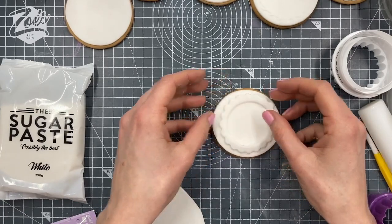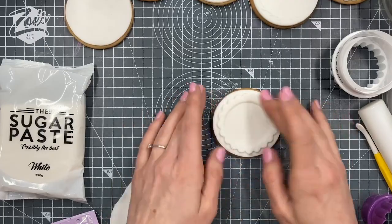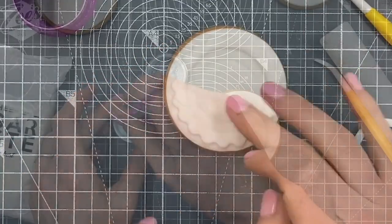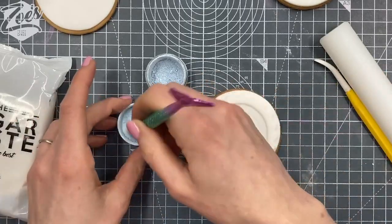I've kind of just covered them in plain white. Try and get a cookie cutter that's the same size as the cookie that you're using. Then I've cut out a circle, a little border, and pressed in with a smaller cookie cutter to make an imprint for a circle. You can just see it slightly.